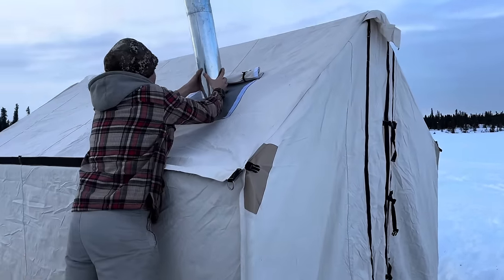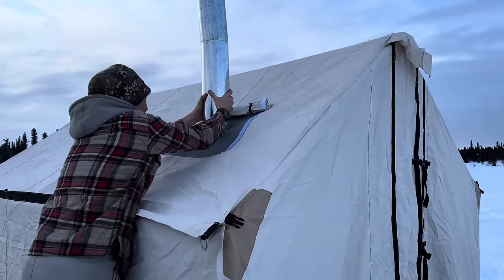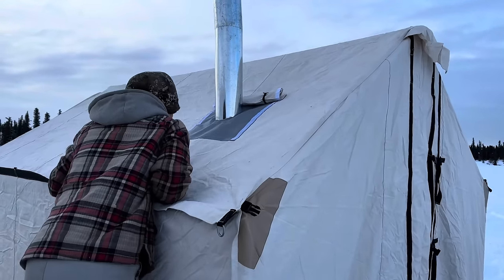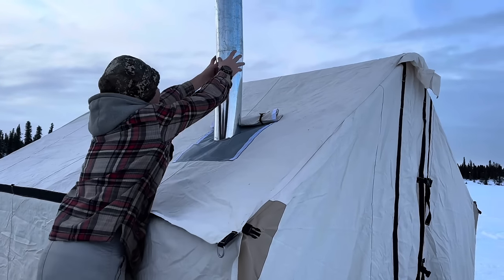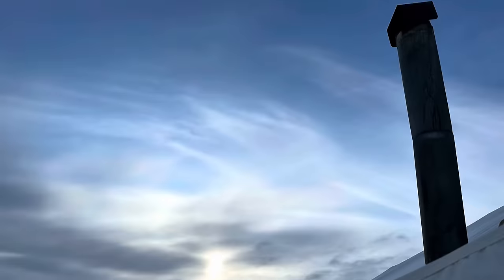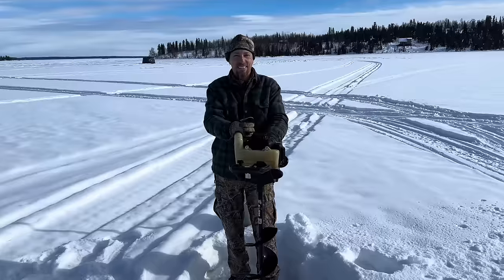Boyd's installing the chimney for the first time. When you get these, it comes with a stove jack right there — a fireproof cover — but you've got to cut a hole in it the size of your chimney that you want. Perfect. The first hole.